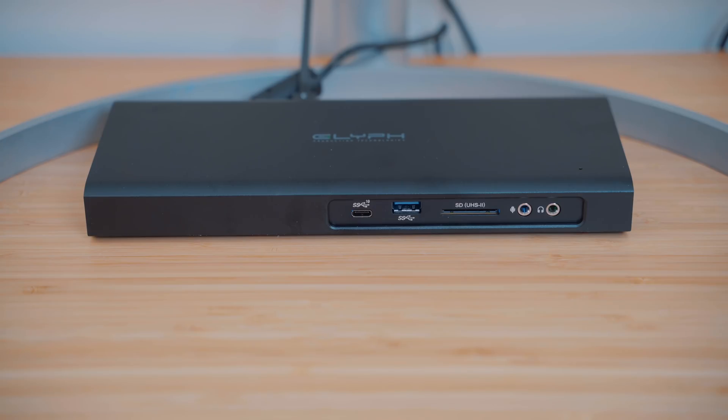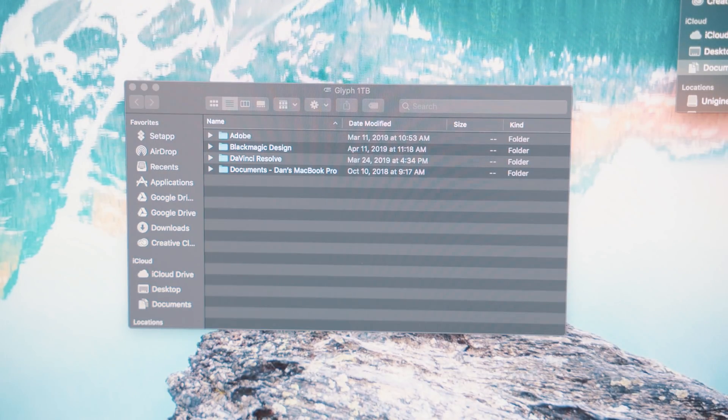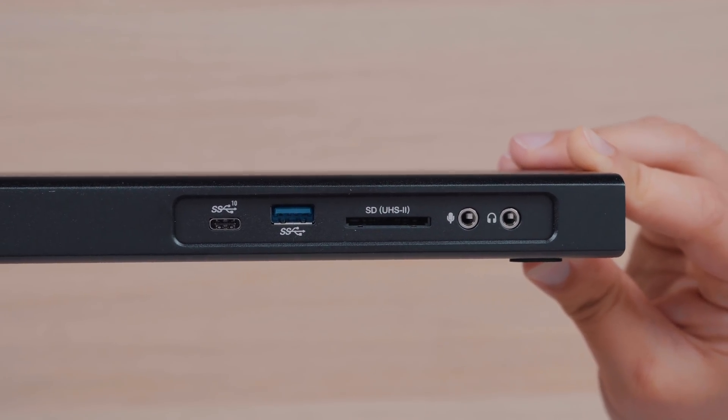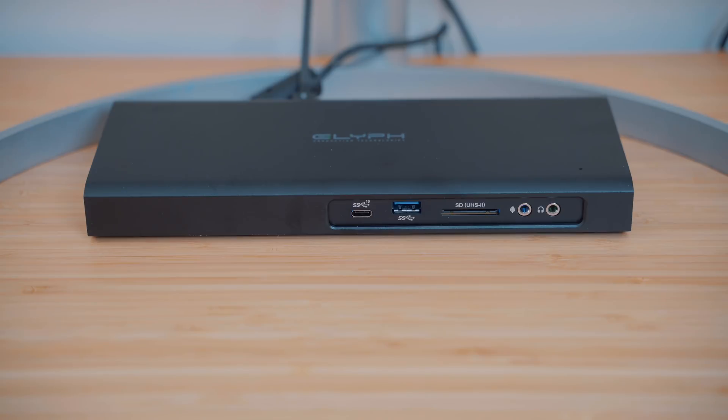In terms of storage and Thunderbolt docks for my MacBook Pro, I'm using something that just came out recently that checks both boxes. This is the Glyph Thunderbolt 3 dock — it gives me access to many more ports than my MacBook Pro but it also has a built-in one terabyte SSD. When docked at my desk, I get two additional Thunderbolt 3 ports, a DisplayPort, an SD card slot, two USB Type-A ports, a USB-C port, an audio out and mic port, and a gigabit ethernet port. There's also a spot for an NVMe SSD for external storage. I'd probably recommend buying the one without the SSD and picking one up separately to save some cash, but Glyph also offers the all-in-one package.